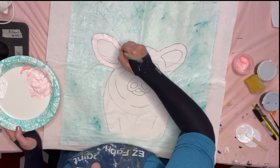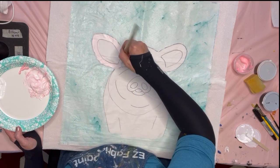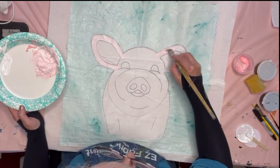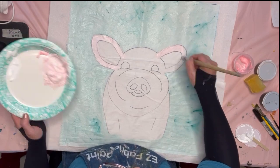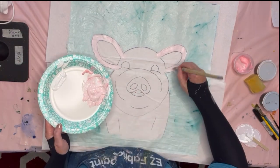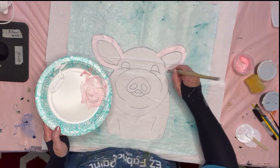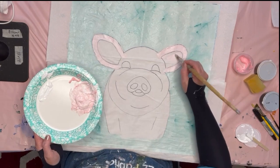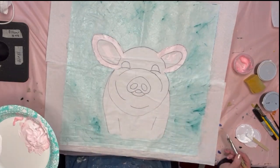This is a very light pink, but my lights are very bright, so my paintings are usually a little bit darker than what you see them. I'm just going to paint around the ears, and I'm putting a little bit of the light pink inside the ears, then just going around and around.